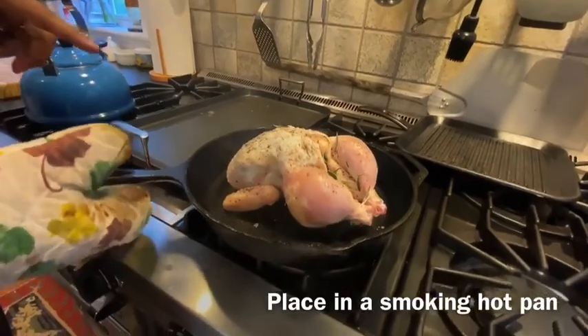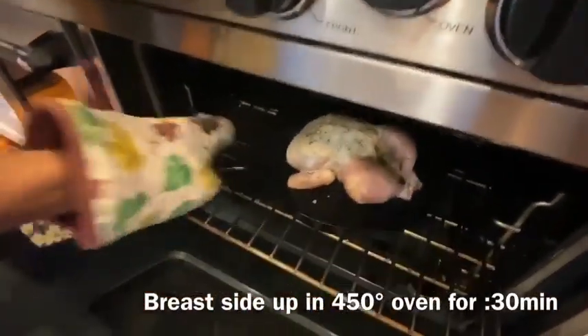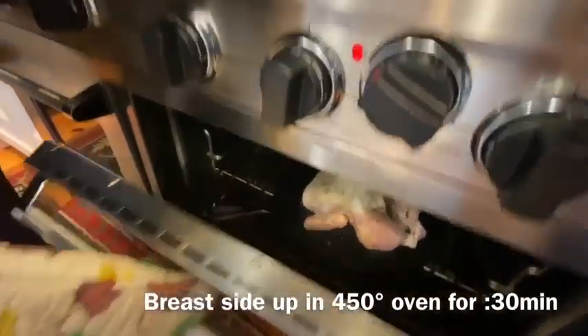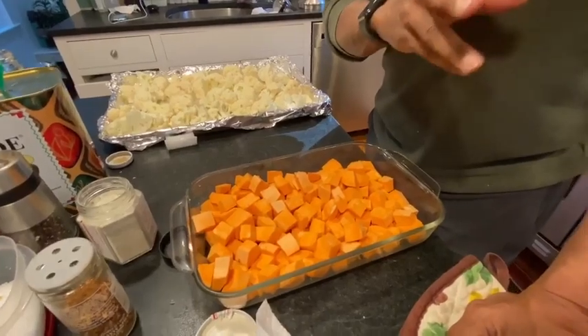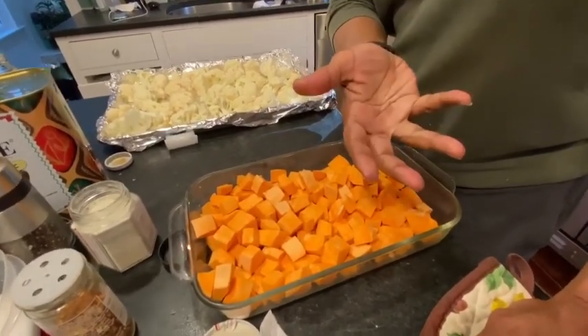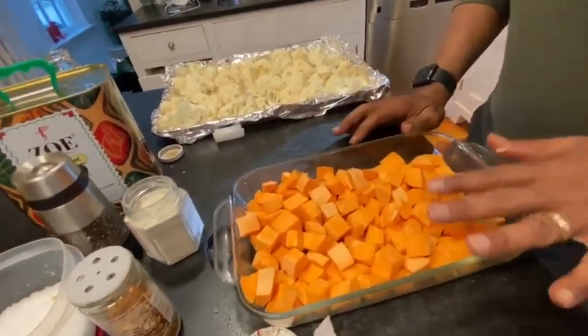I put it in the pan breast side up, and now it goes in the oven at 450 for 30 minutes. The chicken is going to take a little while — it's 30 minutes breast side up, then 15 minutes breast side down, then 10 minutes breast side up. So we have plenty of time to prep our other dishes.